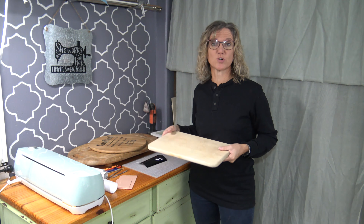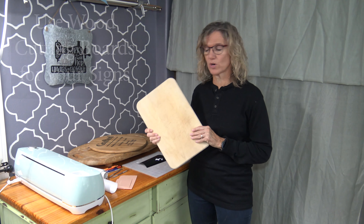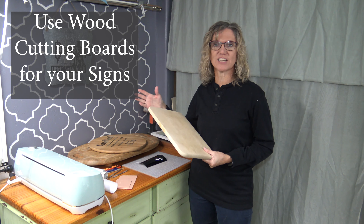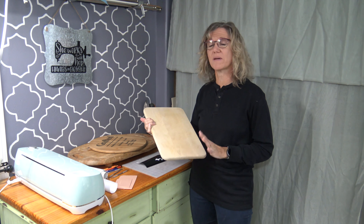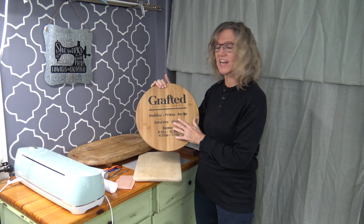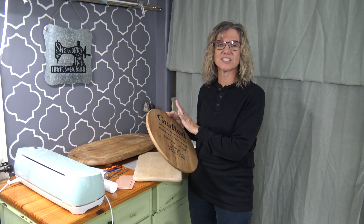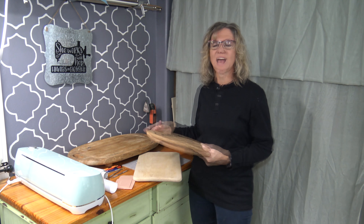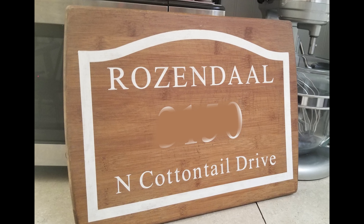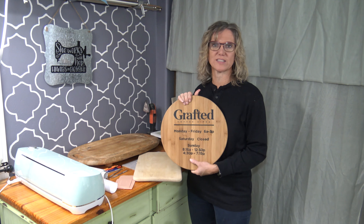Speaking of thrift stores and using something else, my favorite base for a sign is a cutting board. Every time I go to the thrift store, I check the cooking section to see if there is a cutting board, no matter what size. Here's one that I made for our church — we changed the hours, so I got a different cutting board and made a new sign for them. It already comes seasoned; just sand off the scratches. I've used cutting boards to make address signs for family. Last year at Christmas, everyone got a cutting board with a personalized name and address on it.